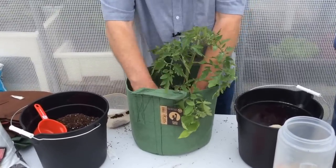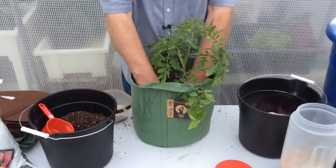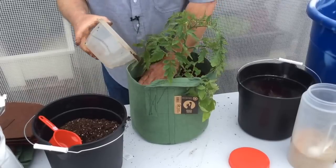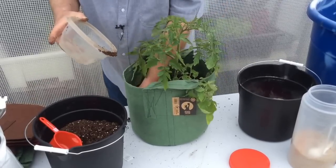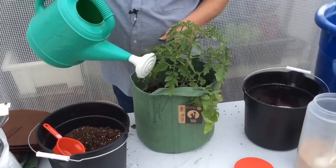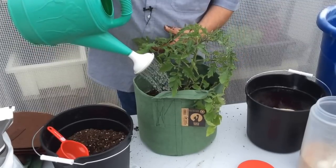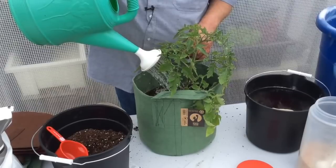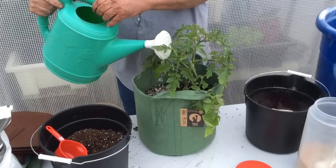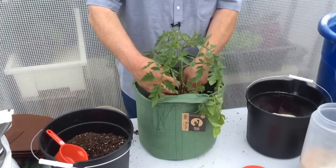Mix the lime and Epsom salt really well into the top two-thirds of where the tomato plant is going in, then continue to fill the bag up. Once it's about two-thirds full, water it thoroughly to get the capillary action going — for big bags it works well to water when it's about half to two-thirds full before adding more. Watch how nicely the water goes down. Now you can add more potting mix.